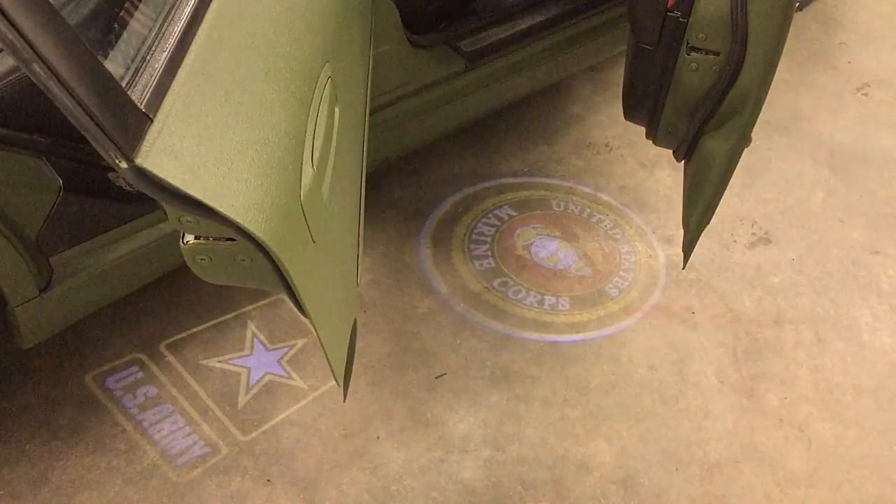If you want to see how we got these awesome door lights installed on the G35, sit tight because I have a video for you.